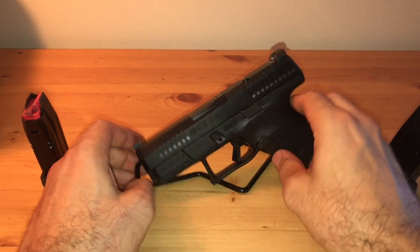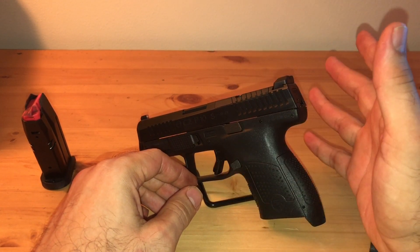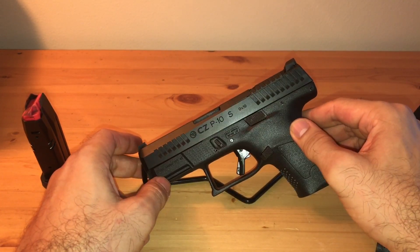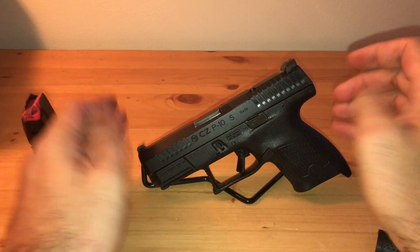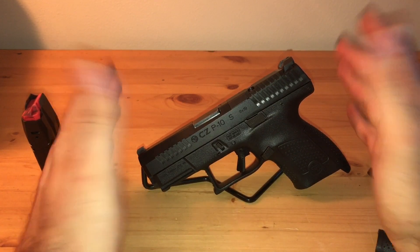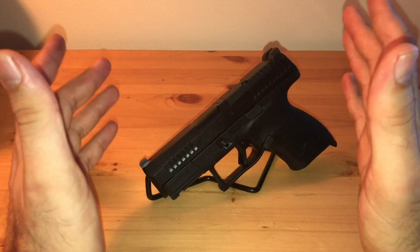It has an optic cut for something later down the line — RMR, Holosun, whatever. In a nutshell: nine millimeter, CZ P10S. I don't know where these are being made — it says Kansas City, but I still have the feeling it's coming from overseas, and that's why the availability just isn't there. They may not have their factory up and running, but don't quote me on that.